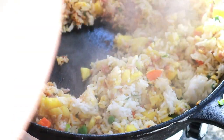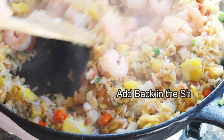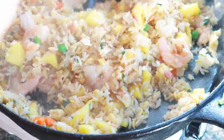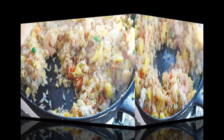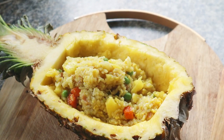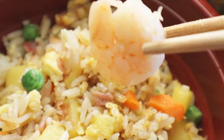Stir everything well together and we are done — oh wait, I forgot the shrimp! Add in the shrimp and now you are truly done. As you can see, you can totally make this yummy fried rice in less than half an hour. Scoop it into the pineapple bowl and enjoy with your friends and family. If you like this video, like or subscribe — see you next time, bye!